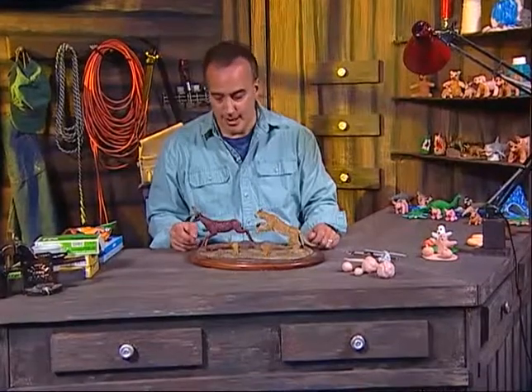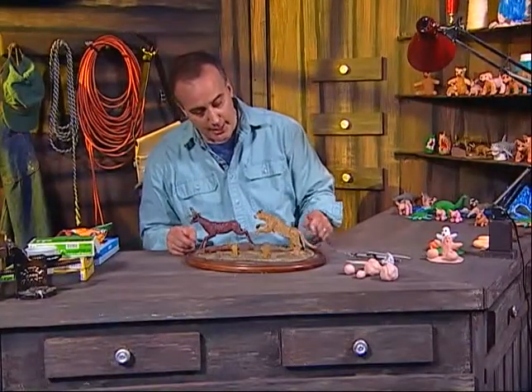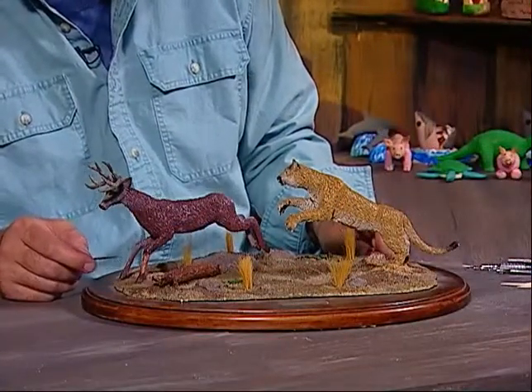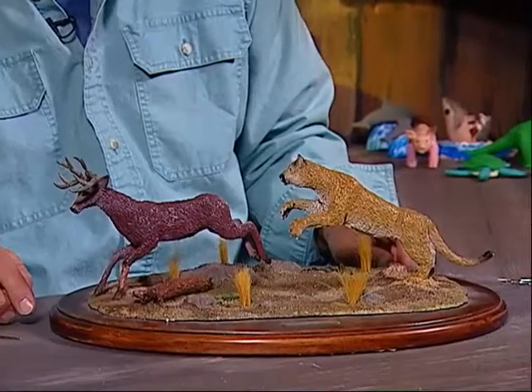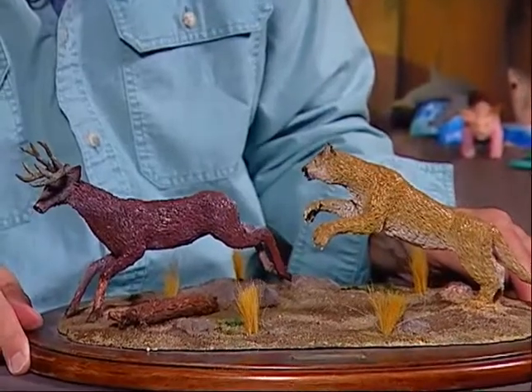Hello. Welcome into my workshop and welcome to the show of Creations in Clay. My name is Luis Palladini. I was just working on this piece here — it's a mountain lion chasing a mule deer and he's leaping through the air. I think you can see there's a lot of incredible detail here. I'll move it around so you can see some of the detail on the piece.